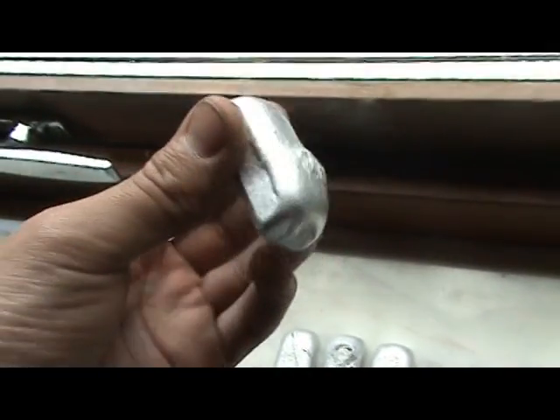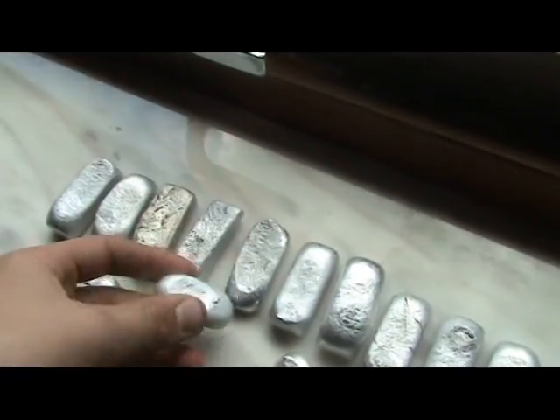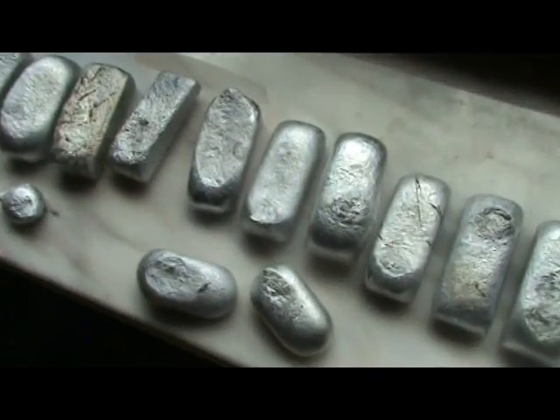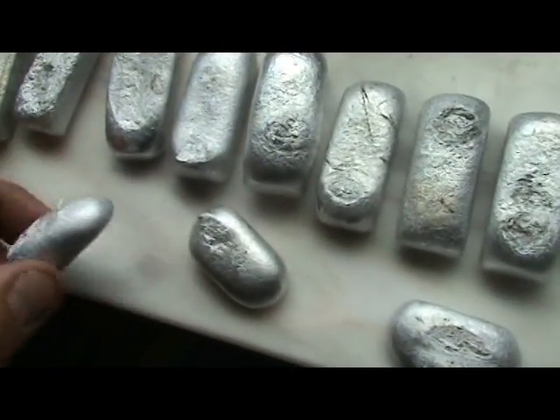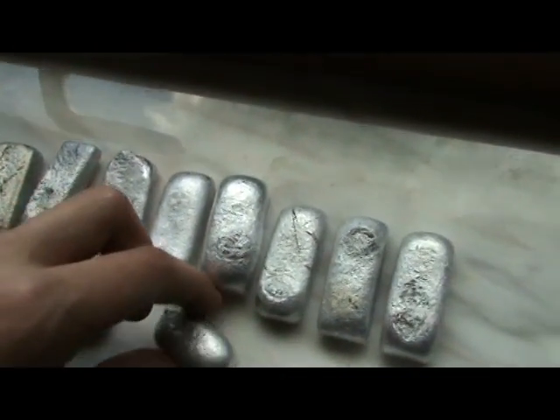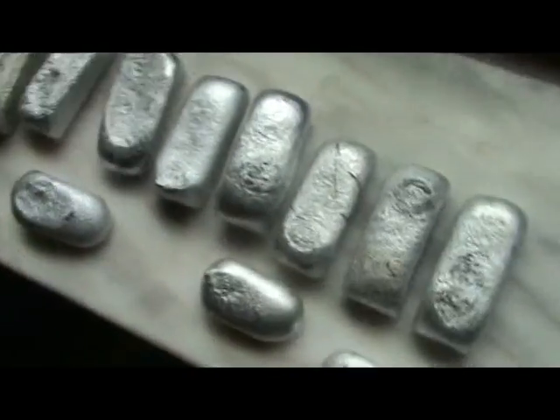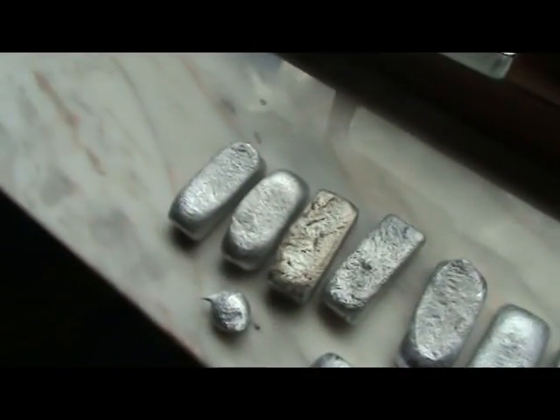Here are all the aluminium ingots that I made. In every video I made this one. And here are small ingots. When I don't have all of them... enough aluminium.